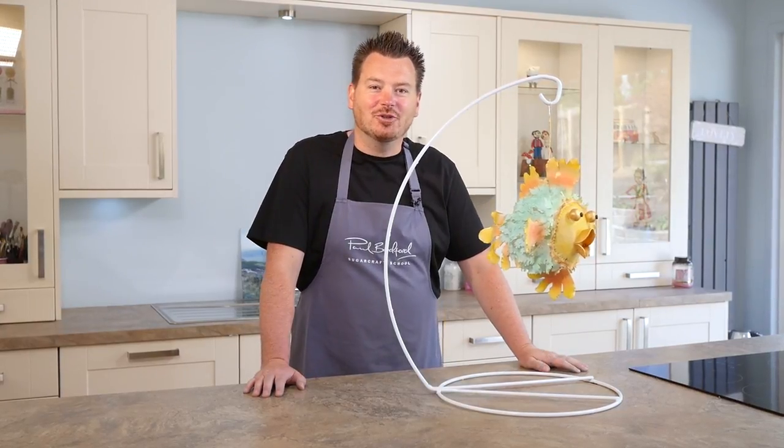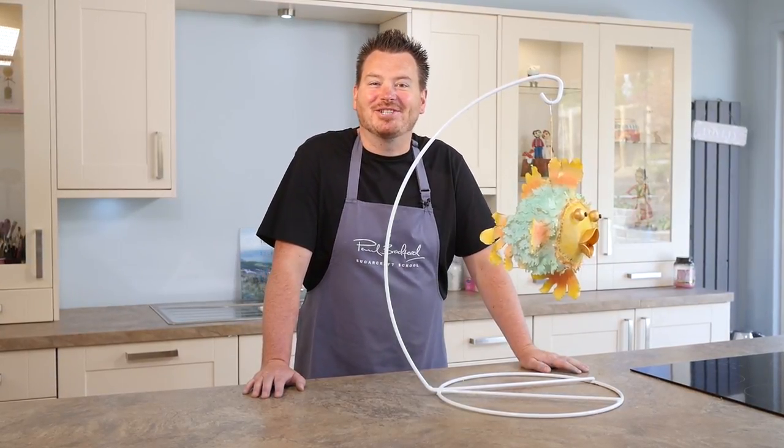Hi guys, on this tutorial I'm going to show you this super cool flying puffer fish. Try and see it that fast.